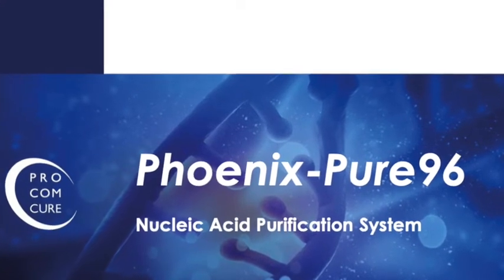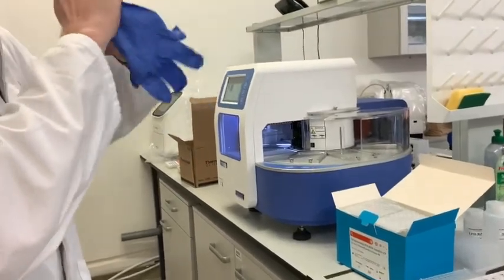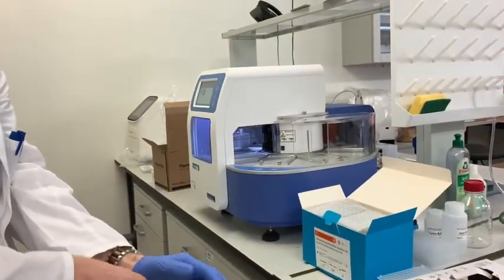Thank you for purchasing the N96 automated extractor. Before we begin the session, please make sure to wear your gloves to avoid contamination.